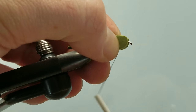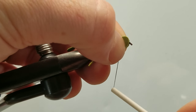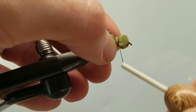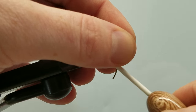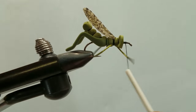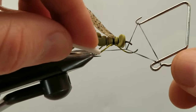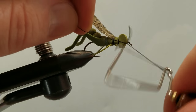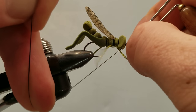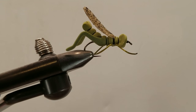Make sure we fold everything back to give us a nice little pronounced head up front. Fold that back and take a couple turns of thread there to give our head something to glue into. We can come in with our whip finish tool — one, two, three turns. Let's go ahead and trim off our tying thread.